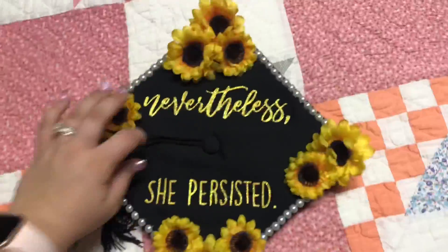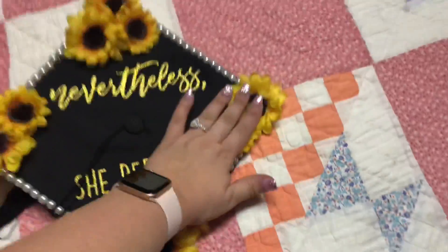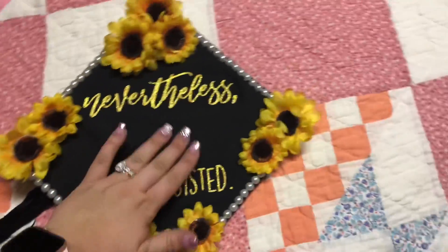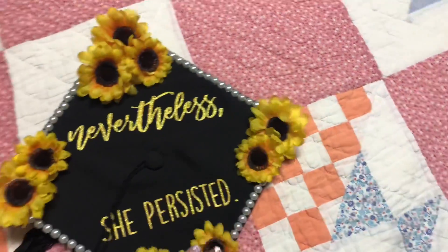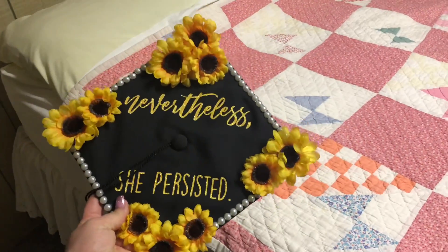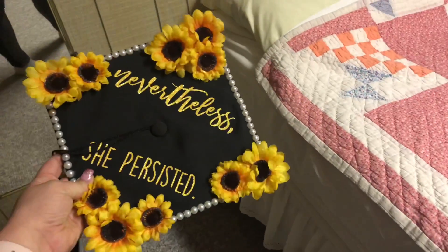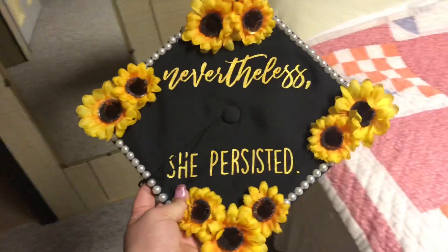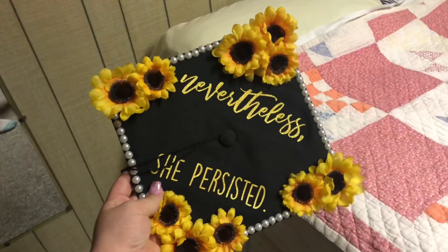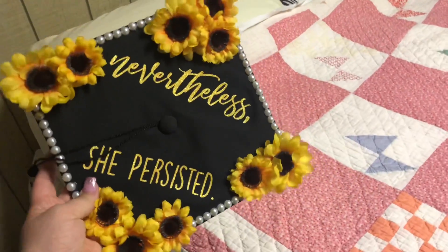From the leftover sunflower strand, I popped off the extra flowers and hot glued sunflowers wherever they looked cute. A lot of people do flowers on one half and words on the other half, but I liked my words big in the middle, so I ended up doing a couple sunflowers on each corner. I honestly think it turned out very cute - I love it. I'll insert a picture of me with the flower crown on from graduation day so you can see how it all turned out. Thanks for stopping by - leave a comment if you used any of my suggestions for your own grad cap!